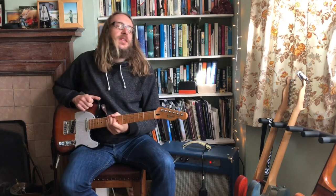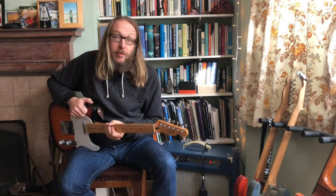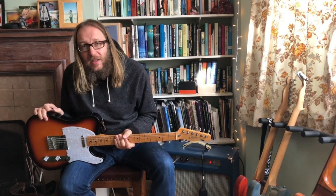Hello. This is a quick video blog post. Normally I'd write, but that's what I wanted to sound. Just to talk about this, which is the first electric guitar I ever bought.